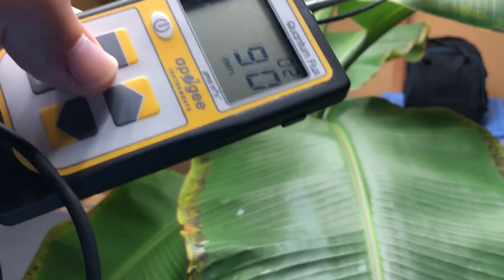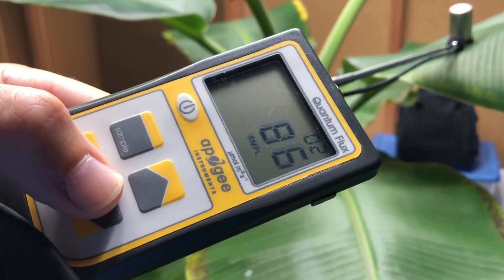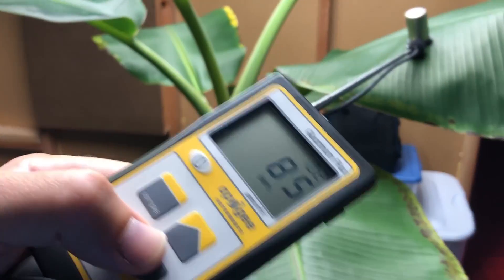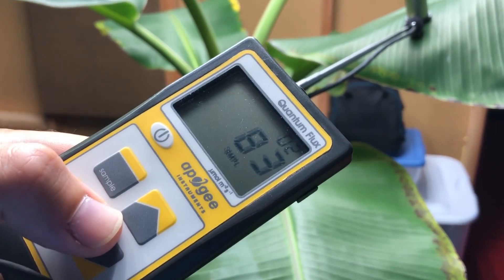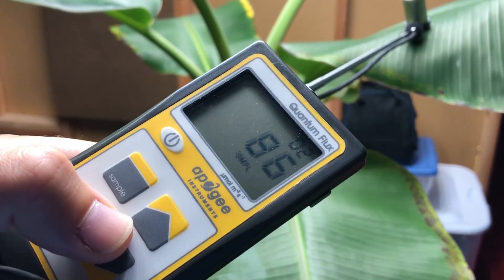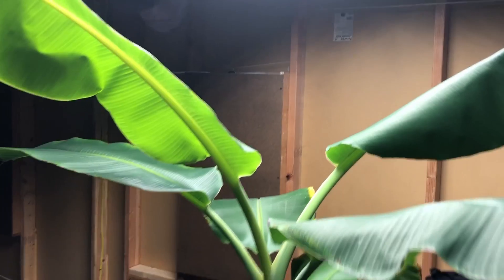We've got about 86 to 90 micromoles at this leaf right here. That's pretty close — but it's actually less light than in the shade on my patio. The shade on my patio actually has more light on it than what you see here with this grow light, and that looks pretty bright even to the eye.